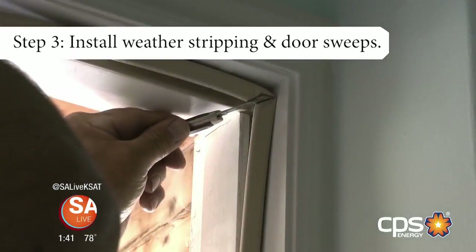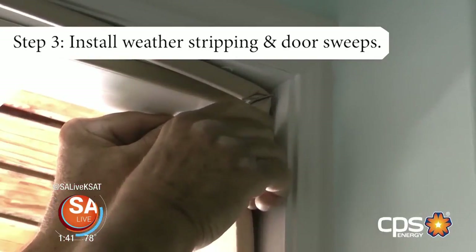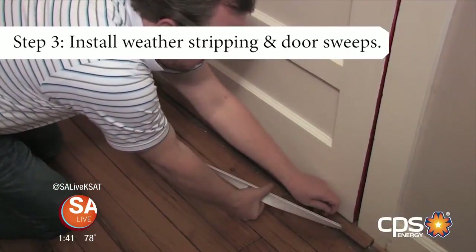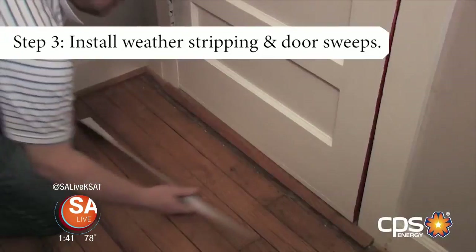CPS Energy's weatherization tips — Step 3: If you see light coming through your exterior doors during the day, it's time to install weather stripping and door sweeps to make an air barrier from outside elements. You can also replace the threshold under the door with a flexible vinyl gasket — look for an adjustable model that's easy to fit to the proper height.